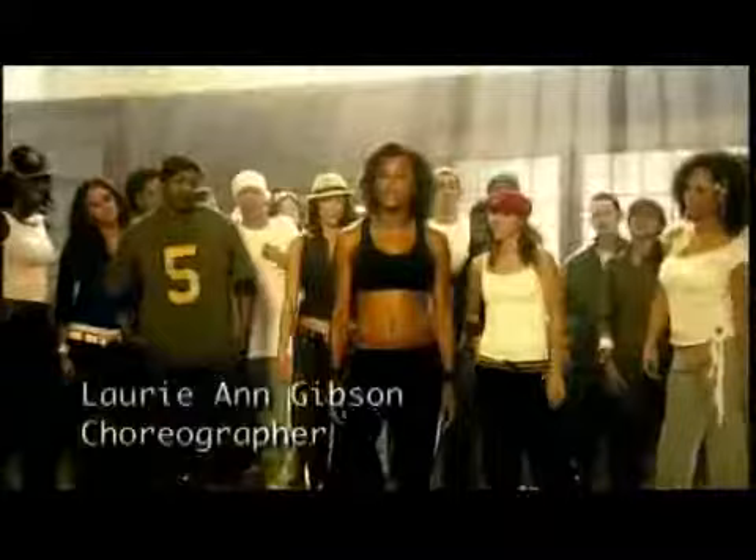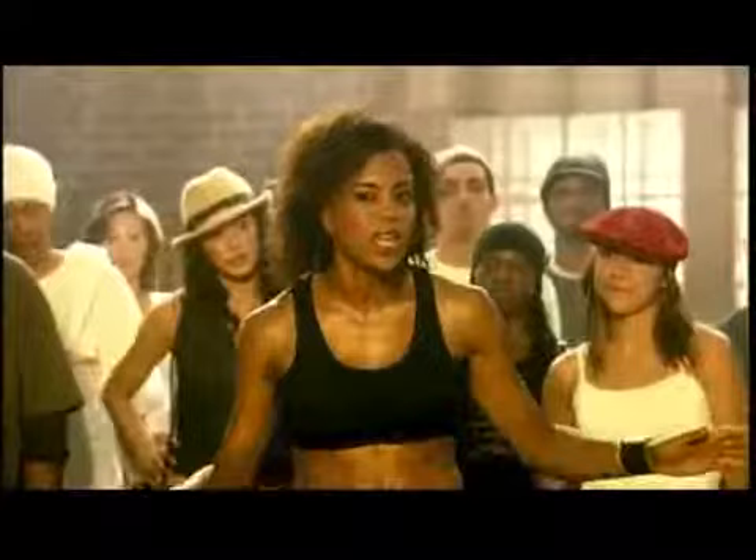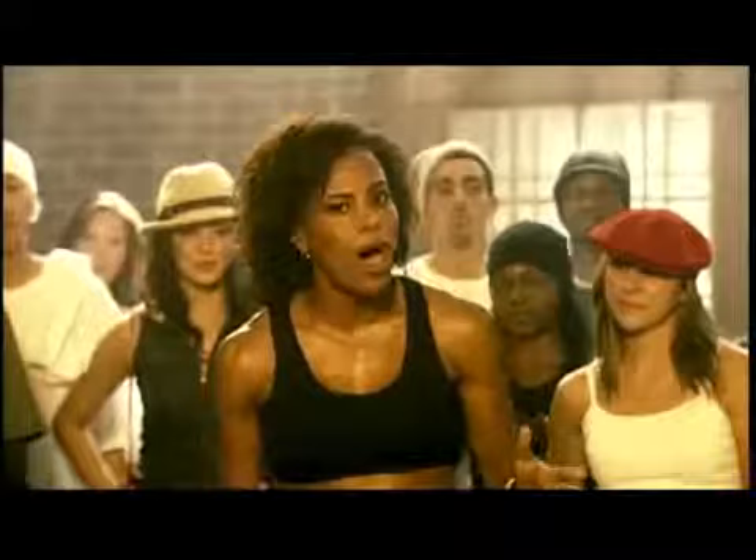Hi, I'm Maureen Gibson, the choreographer from the movie Honey, and my job was to turn some of the actors into great hip-hop dancers. So today on this DVD, I've been asked to share some of my secrets with you. With hip-hop, it's all about the feel and the flow — listening to the music and letting the beat take you there. We're going to show you a little routine featured in the movie, known as Honey Style, a part of her choreography.